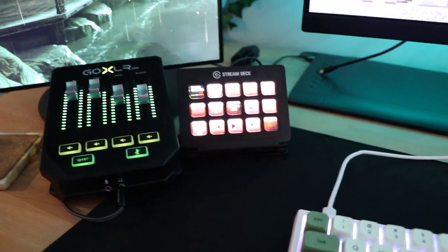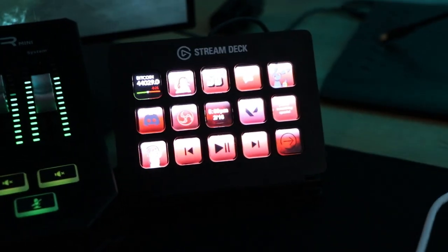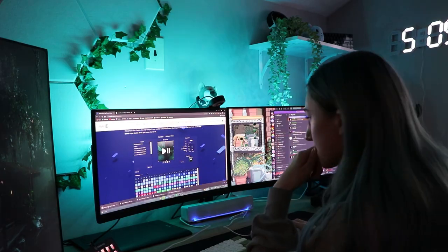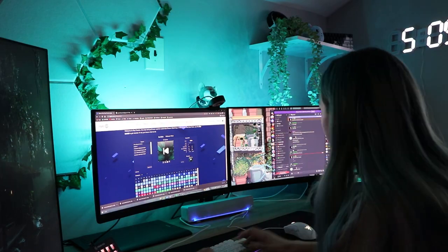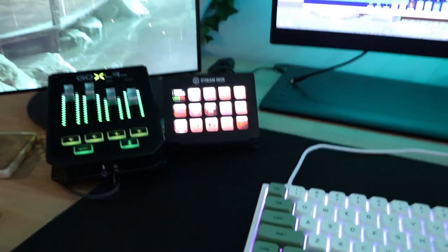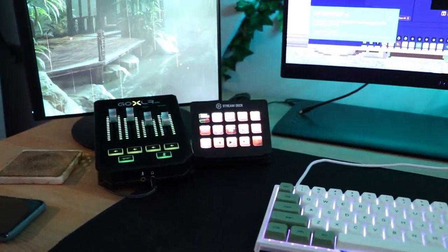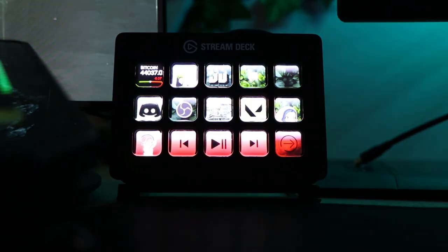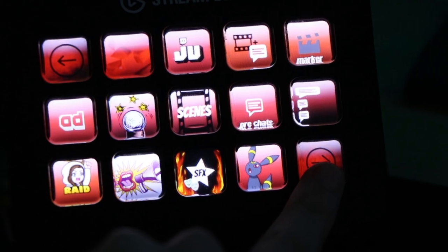I have changed the lighting on everything except for this stream deck. This, I kid you not, will take me forever to change every single button. I customized each of these buttons for the red setup and now I have to change them all to green — all of them. Okay, I think we're done and I think I'm ready for the final reveal.